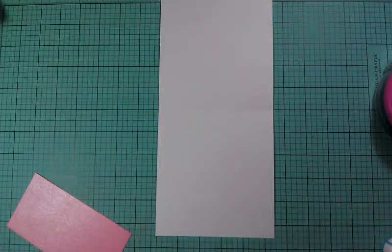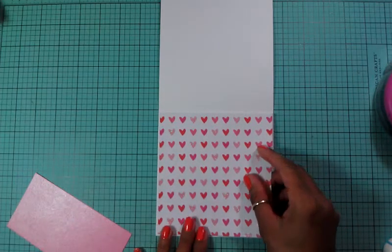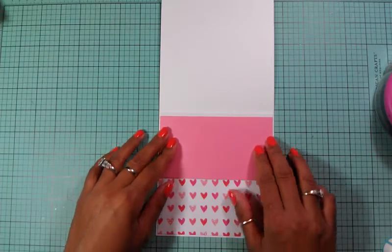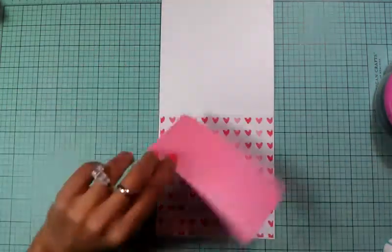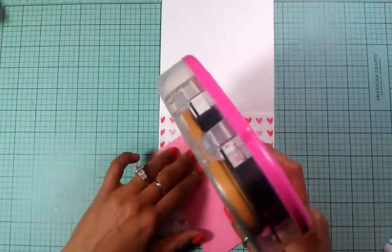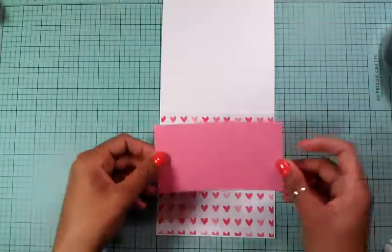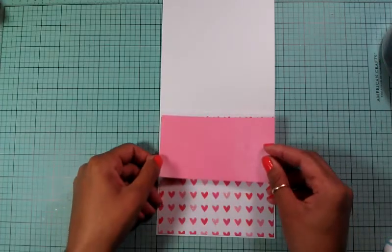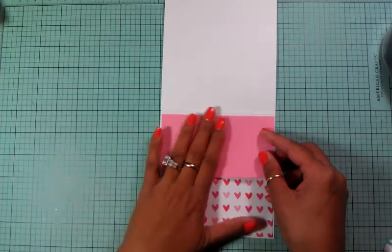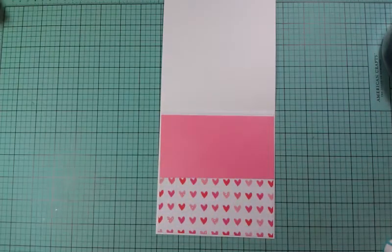I'm going to layer this down just like that. Now I'm going to take the pink part - the reason is because this pink part is going to be where my sentiment goes. You can't stamp the sentiment on glitter paper because it already has a pattern on it and it wouldn't go through very well. I usually stamp on regular plain paper, so I'm going to leave just a small border on the top.